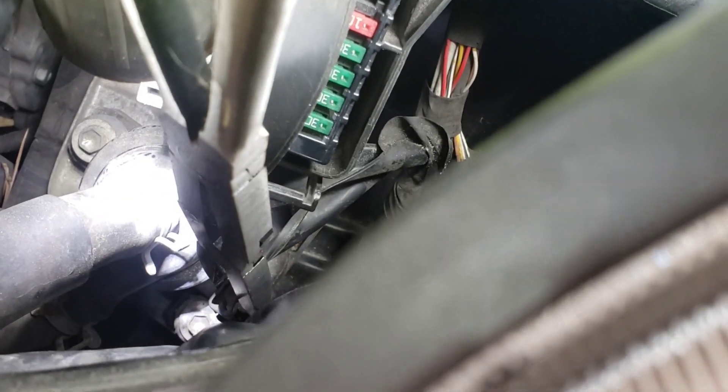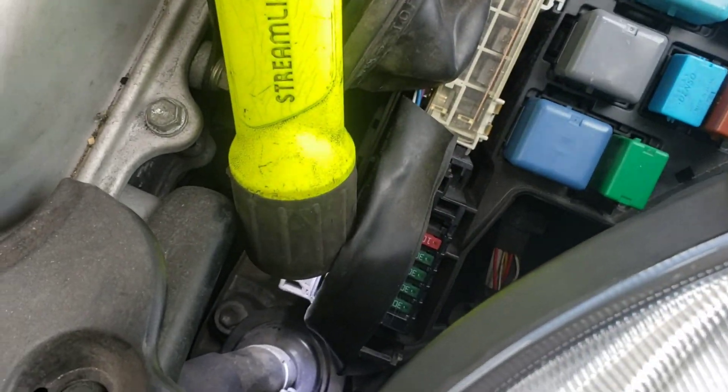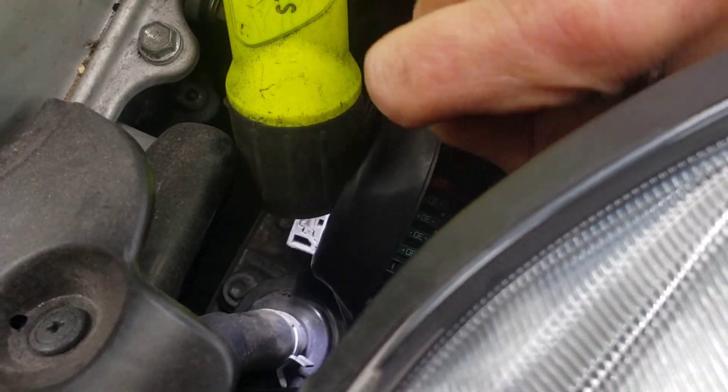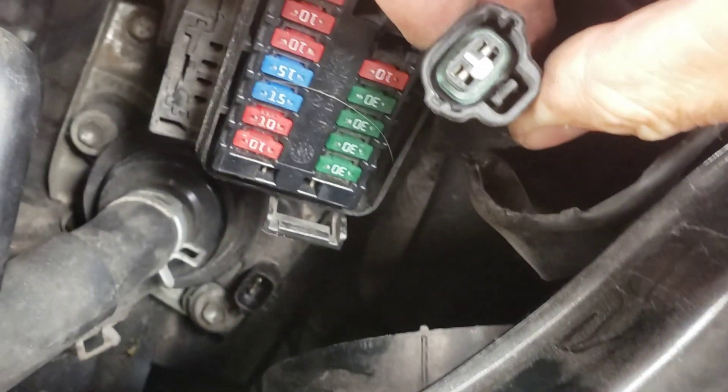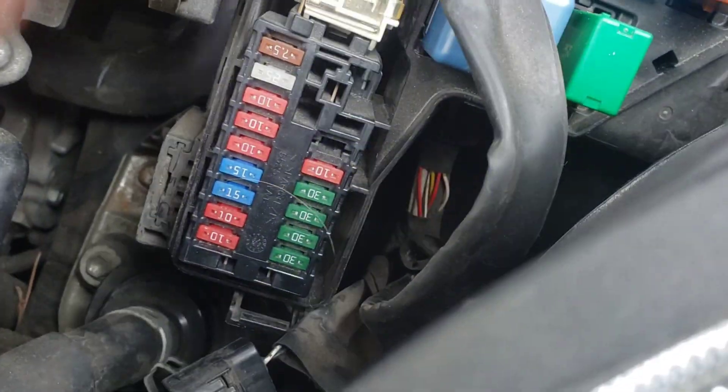It's hard to see down there, but I got the plug loose — and there it is. Let's see if there's power here — and there is power at the connector.